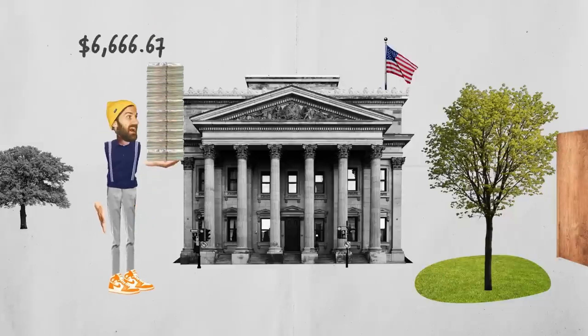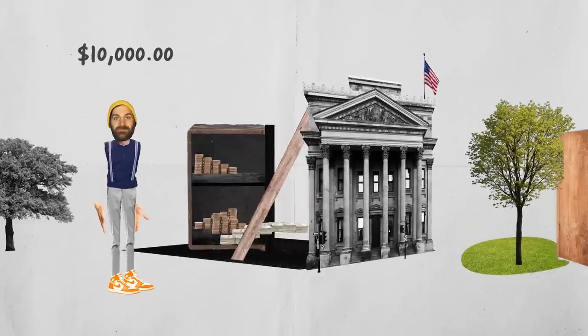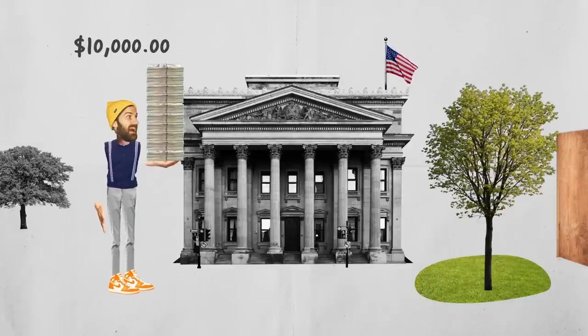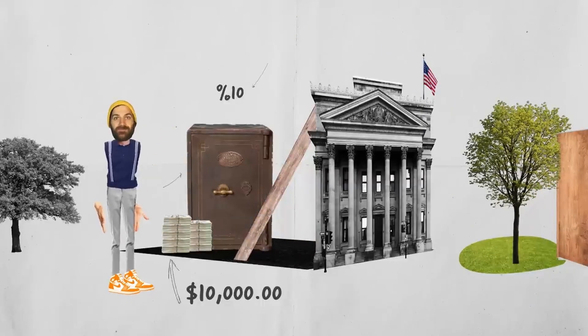Hello guys, in today's tutorial, I'm going to be recreating this Johnny Harris collage style animation. Let's get into it. Let's say I put $10,000 into my bank. What's insane is that the bank only has to keep 10% of that money in the actual bank.